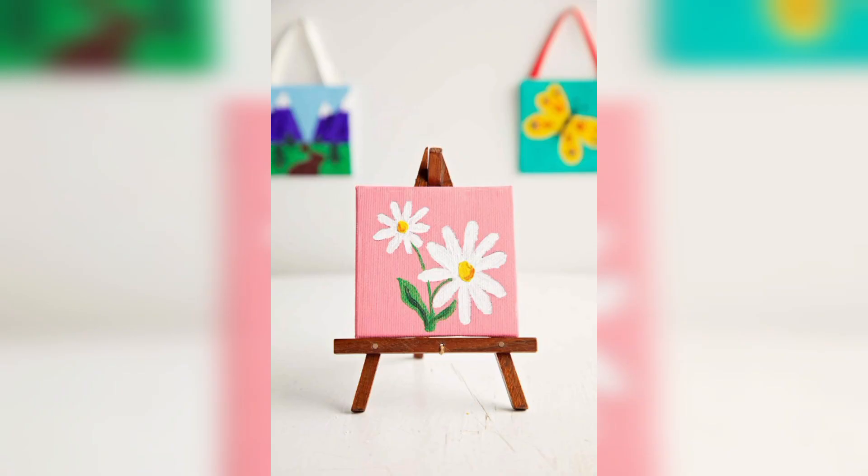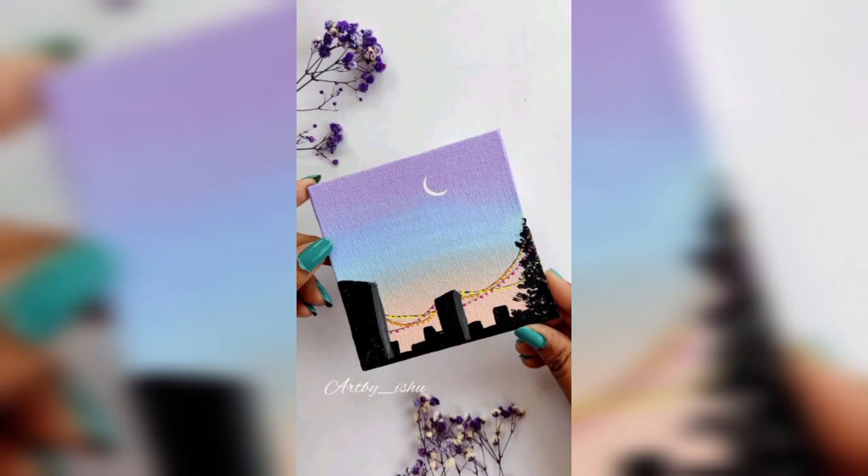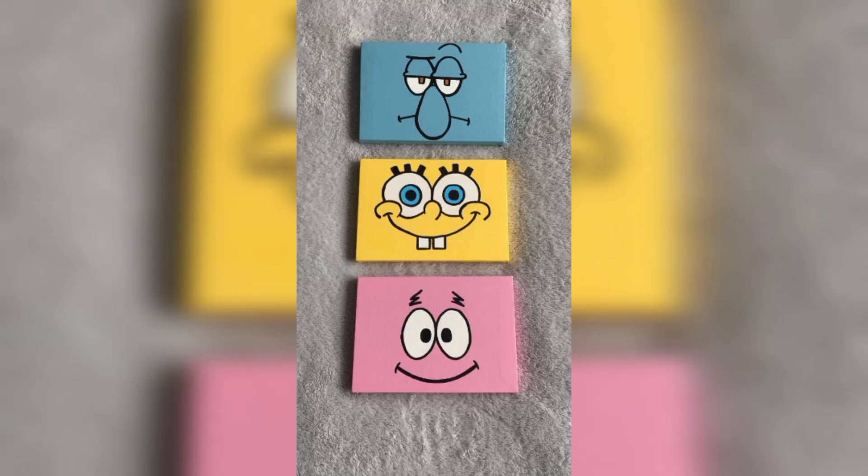Get ready to dive into the world of charcoal. Mini canvases are a fantastic canvas for creating dramatic portraits. Experiment with light and shadows to capture a person's essence in a tiny space.